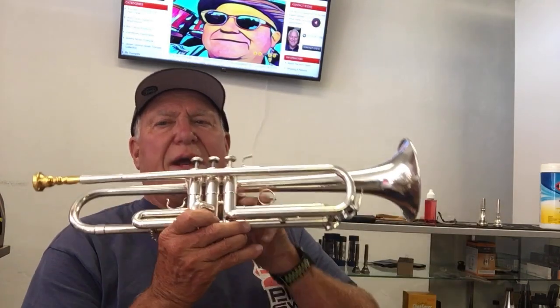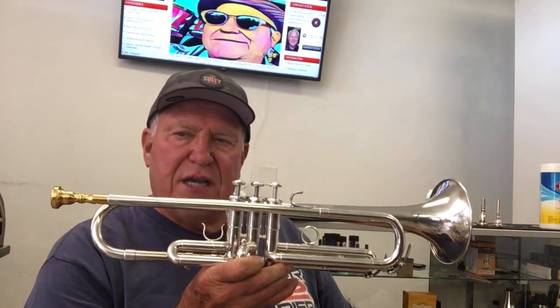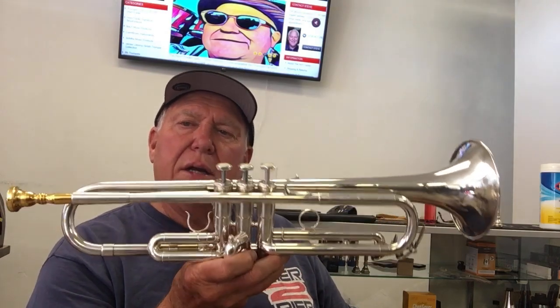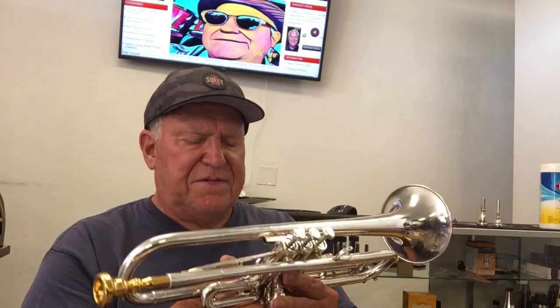You can find this great Shilke trumpet in the vintage trumpet section and also in the Shilke musical instrument product section. Did I mention that I think this horn is from 1971? Serial number 5070. And it's a Shilke B5L. Thanks a lot for listening. We'll see you on the next one.